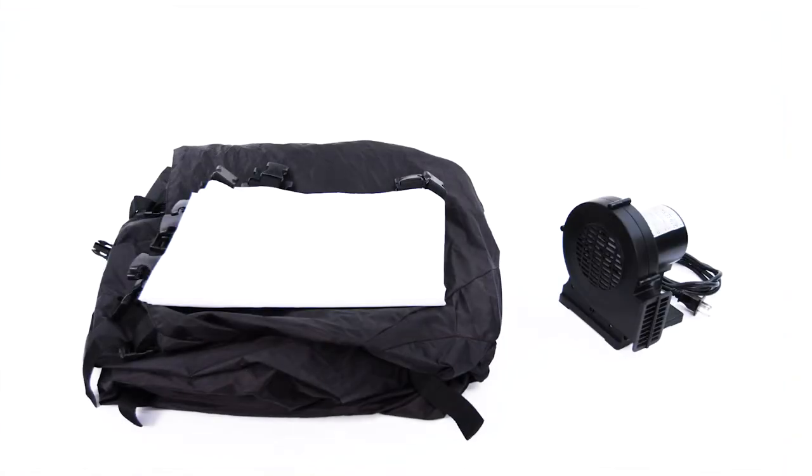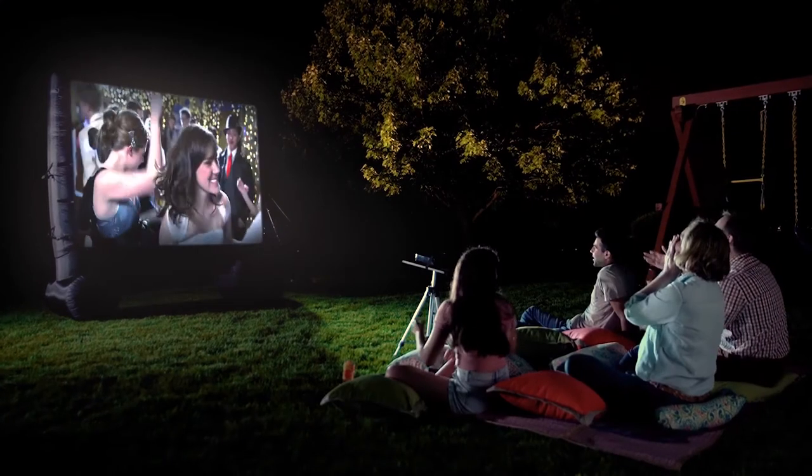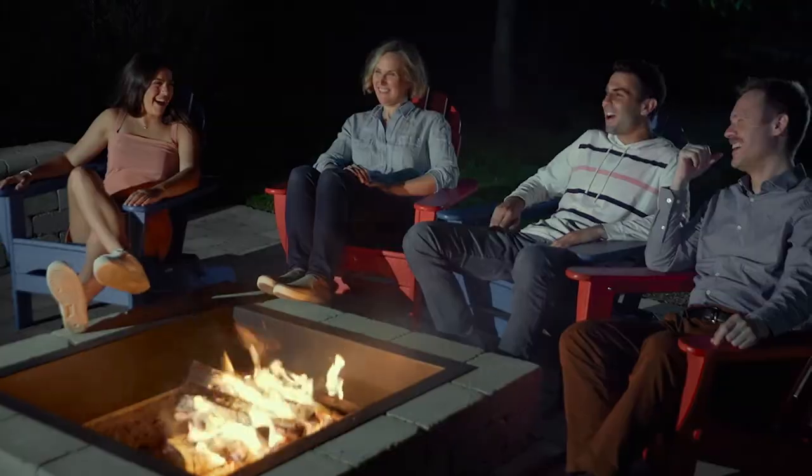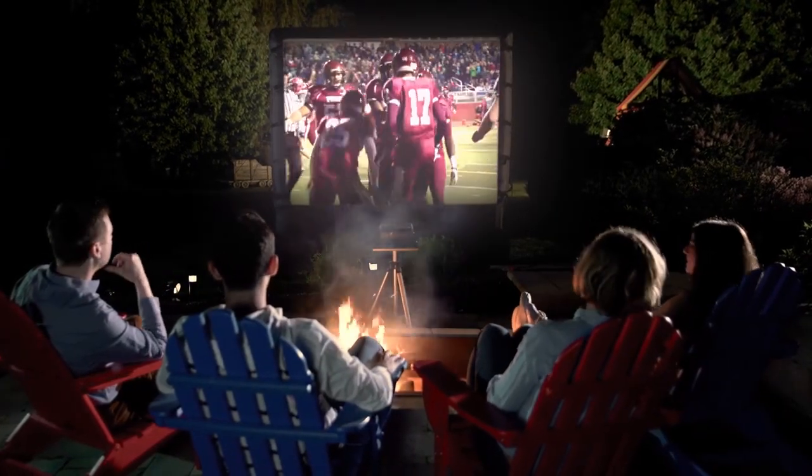The kit also includes a white projection screen, continuous airflow fan, and two Bluetooth-enabled speakers. The kit has everything you need to enjoy your very own outdoor theater with the Total Home FX Outdoor Theater Kit.